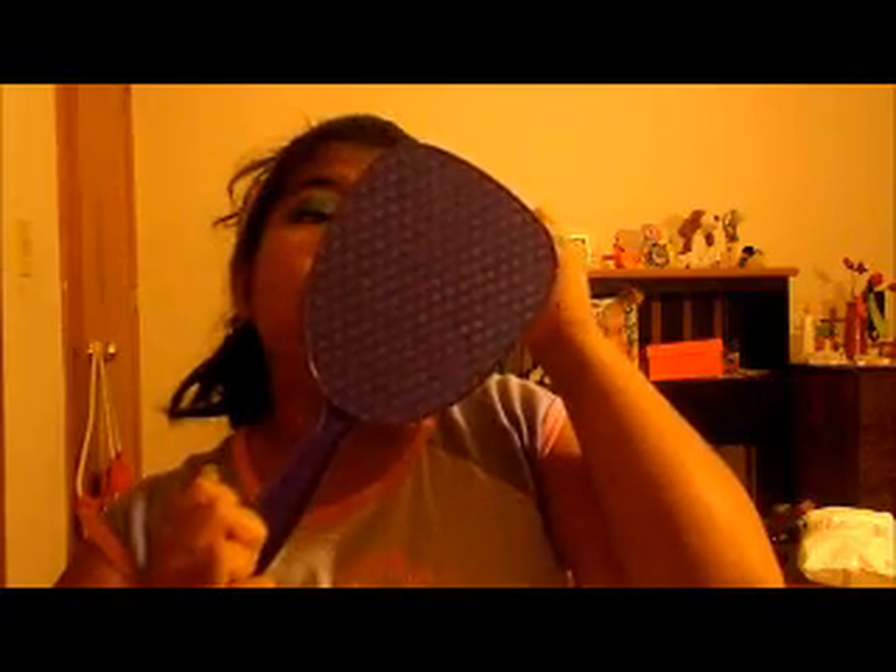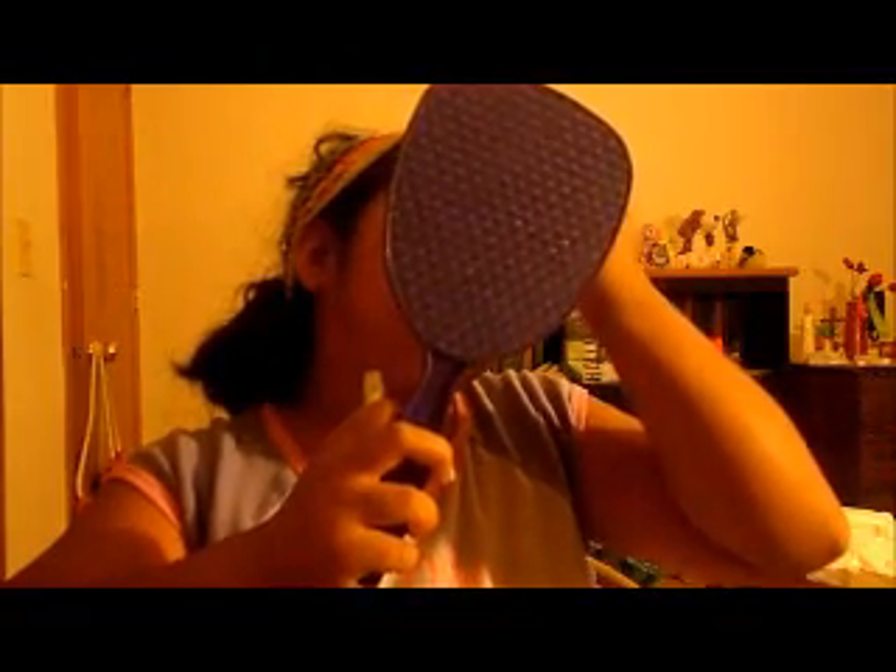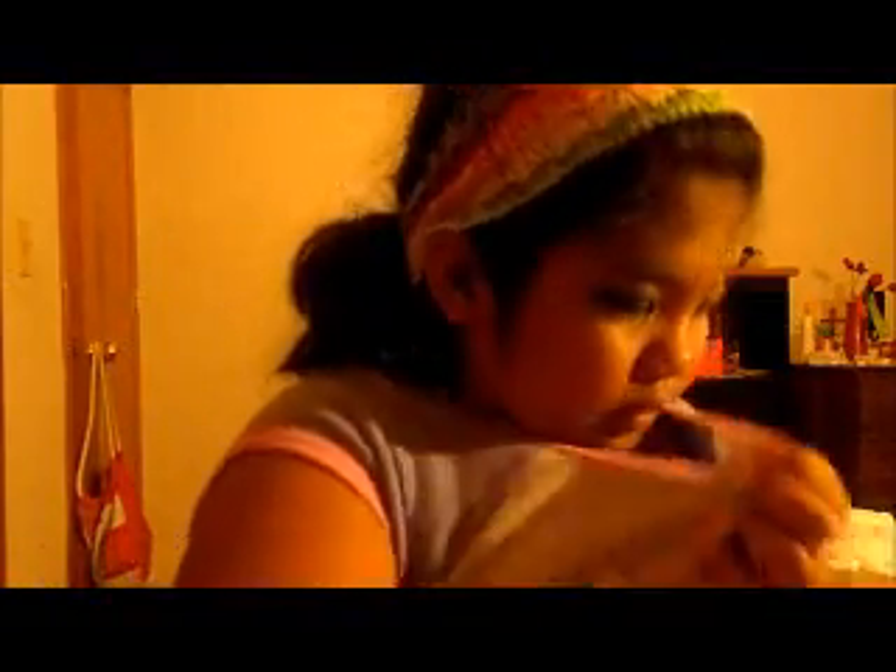And then the next step is I'm going to apply a little clear mascara. I'm using the ELF clear mascara on the eyelash part. So it looks like that.